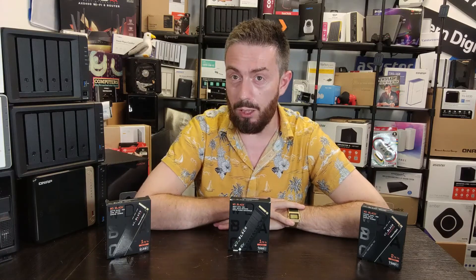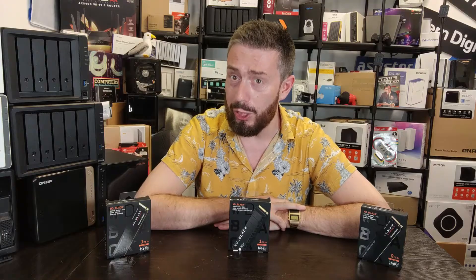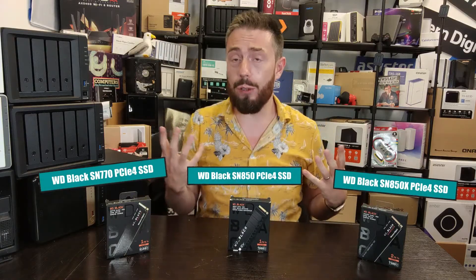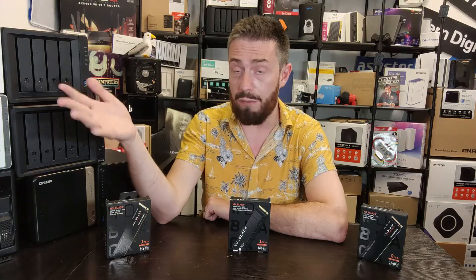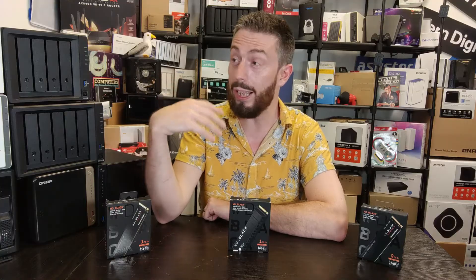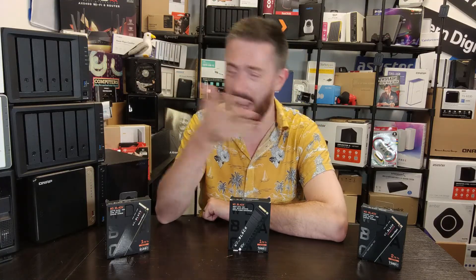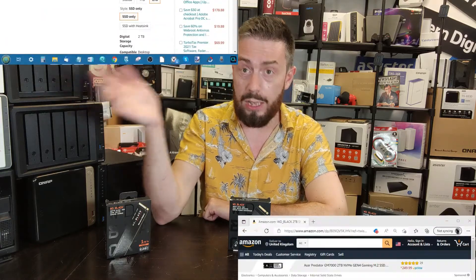Hello and welcome back. Today I want to answer the very simple question: which WD Black SSD should you buy? A number of you who have been following the world of SSDs, or even people completely new to this subject who find themselves needing to upgrade their OS drive or gaming drive to a PCIe Gen 4 SSD for that high bandwidth, are wondering when they go to WD's drives — which come heavily recommended on different websites and editorials online.